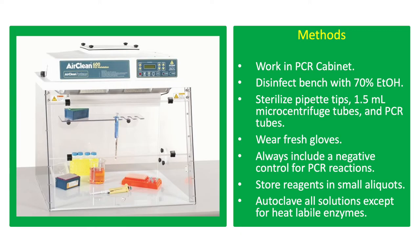In preparing PCR reactions, it is highly important to keep the environment free of contaminants. Work in the PCR cabinet and always disinfect the bench or working area with 70% ethanol. Always use sterile microcentrifuge tubes and pipette tips. Wear fresh gloves and autoclave all solutions except for the heat-labile enzymes. Store reagents in small aliquots to prevent contamination of the stock solution.